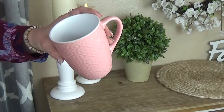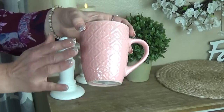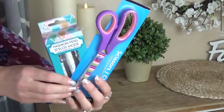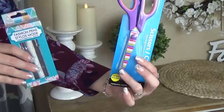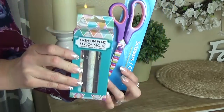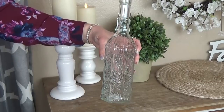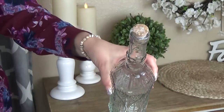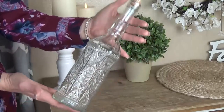I definitely had to include a mug in this basket. The Dollar Tree surprisingly has a lot of really cute mugs. I really like this pink one — it's a very soft color and I love the pattern on the outside. Next up, I have two items I know most moms will appreciate: scissors and pens. Around my house, scissors and pens always disappear. These are really cute and decorative. I also got this really interesting bottle with designs on the side and a little cork at the top. I would use it as a vase — I think it's really pretty.